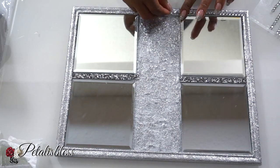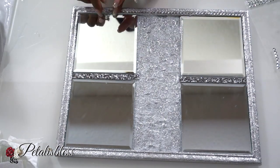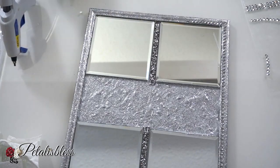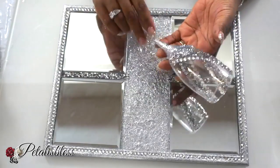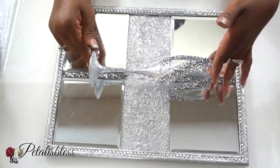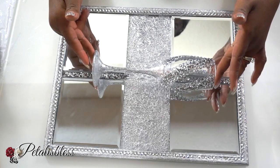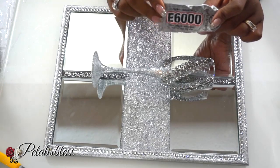Now our glitter is all dry so I'm going to place these gems going around the outside of our frame. Now it's time to take our wine glass — I left a blank spot so we could use that spot to glue it down onto our project. You can put it in the center or towards the bottom. We're going to do that and you can use any adhesive that you'd like to glue it down.